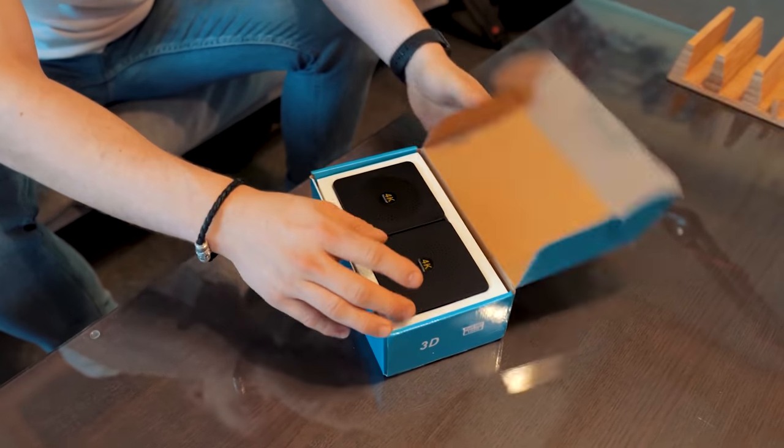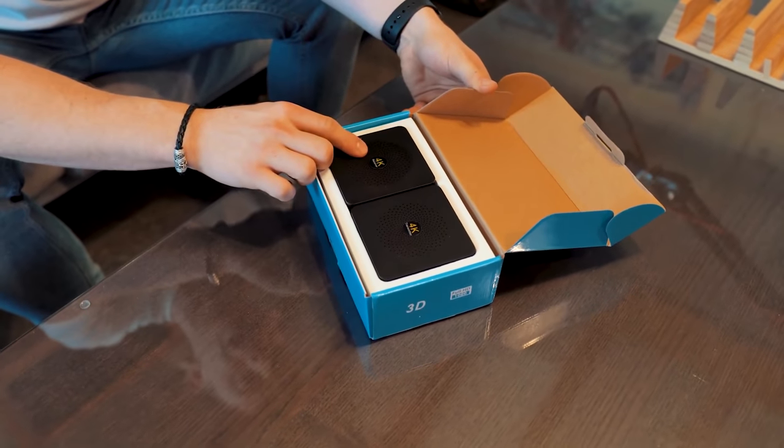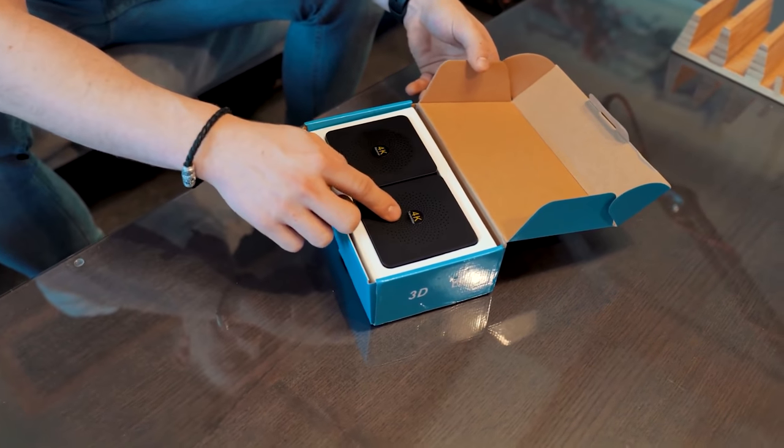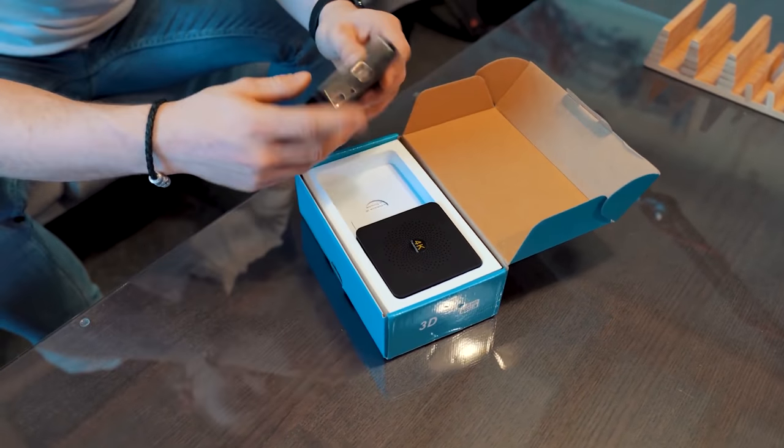Let's get straight into the box — hey, it says 4K on these little boxes! A 4K receiver and a 4K transmitter. This is quite interesting — what are these?